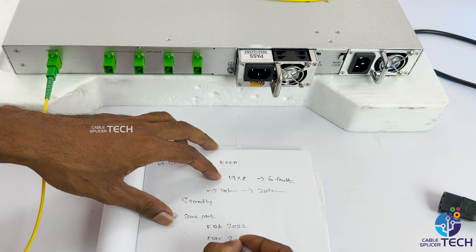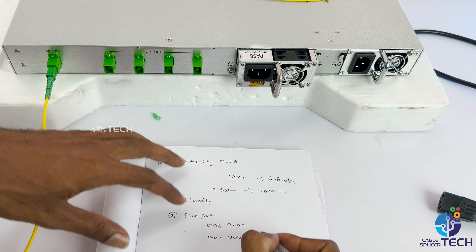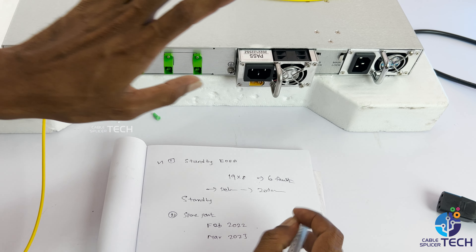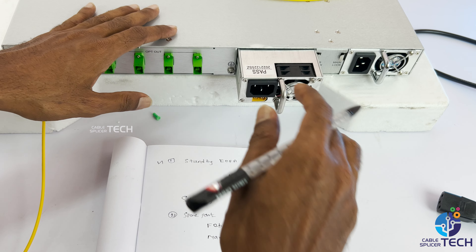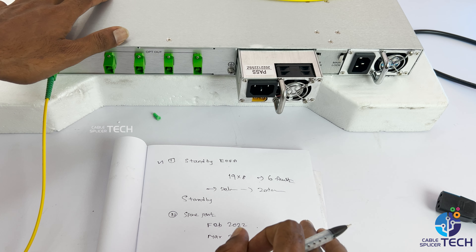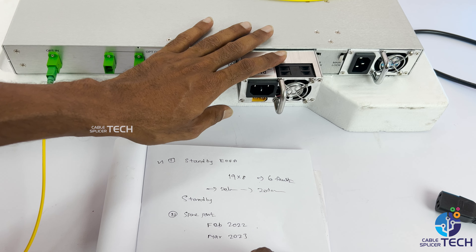It is perfect for March 23rd, it is perfect for the warranty period. The power supply repair is in high voltage. If I take it properly or put it properly, the power supply is repaired.